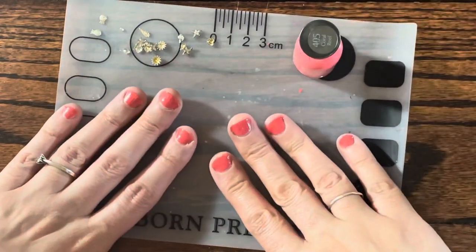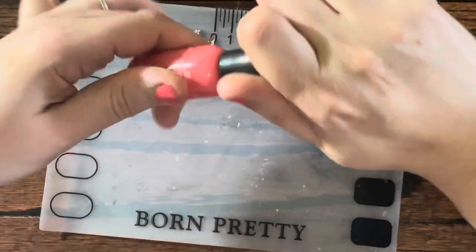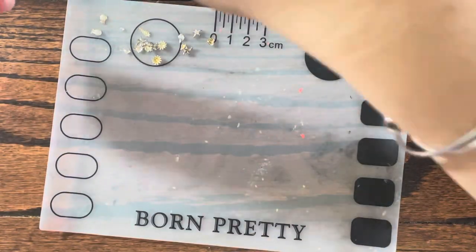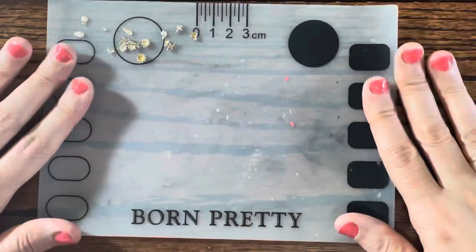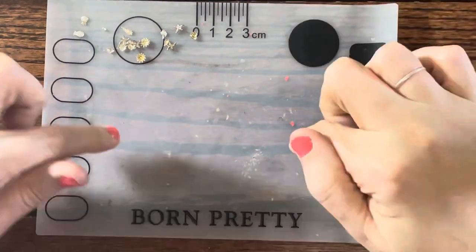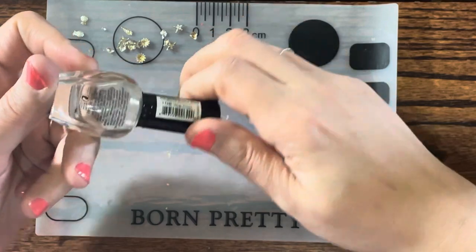I'm going to stick with one coat, because if I do another coat that's when I'll start flooding over my nails and they'll peel. So I'm just going to stick with one. I should have used the bigger mat — I should clean this first. Now I'm going to use the Clean Colors top coat.